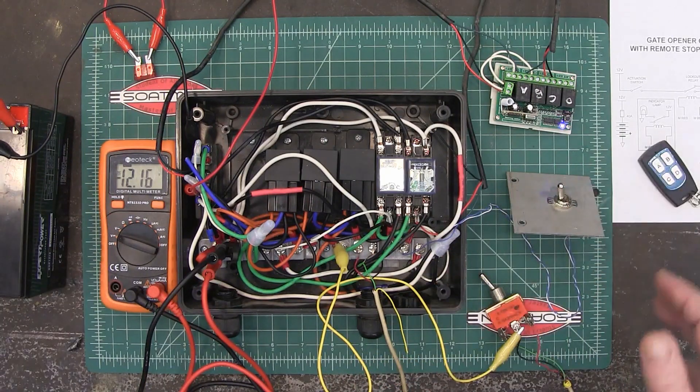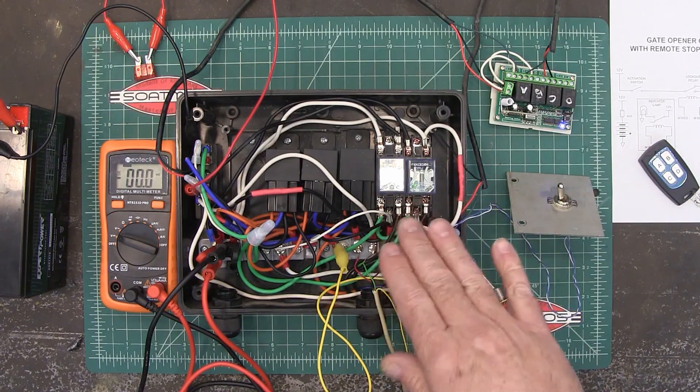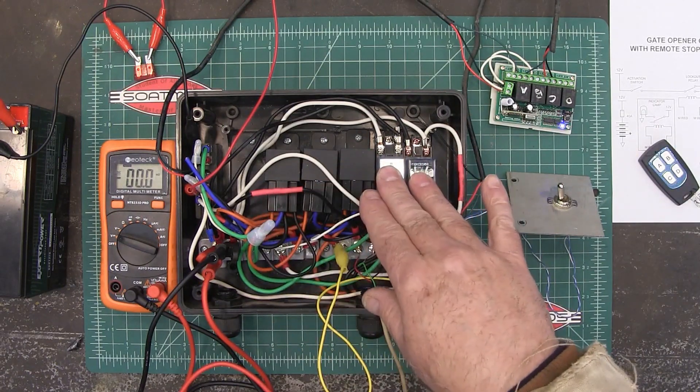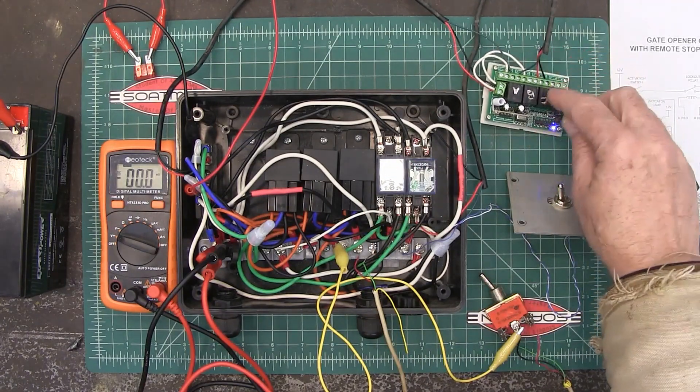So that's pretty much the extent of how this thing works. I will list the components in the description, and I'll list this relay in the description as well.